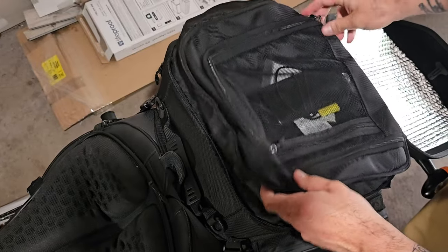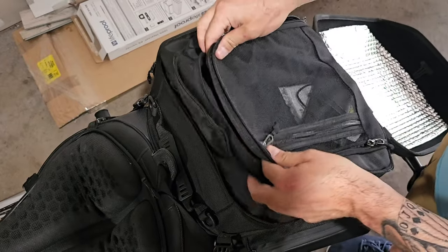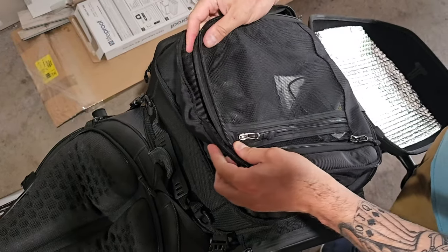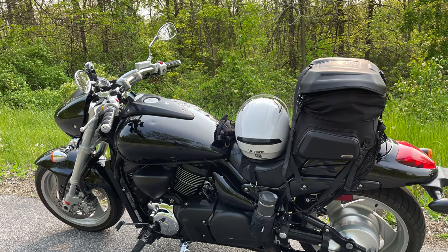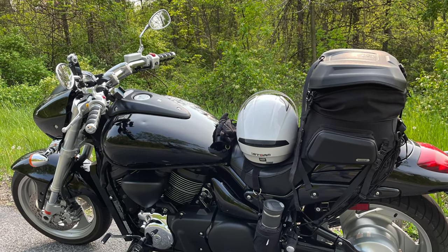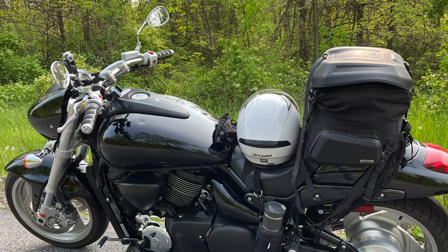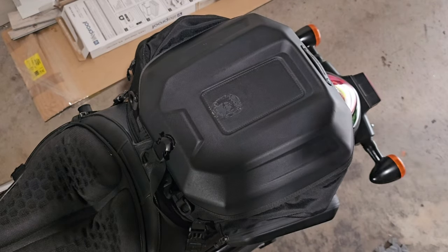There's all that extra storage that you have — you can really fill this thing and it gets tall. Like I said, that picture shows just how much it expands. I love the storage on this thing. I love how much it's able to fit, for sure.